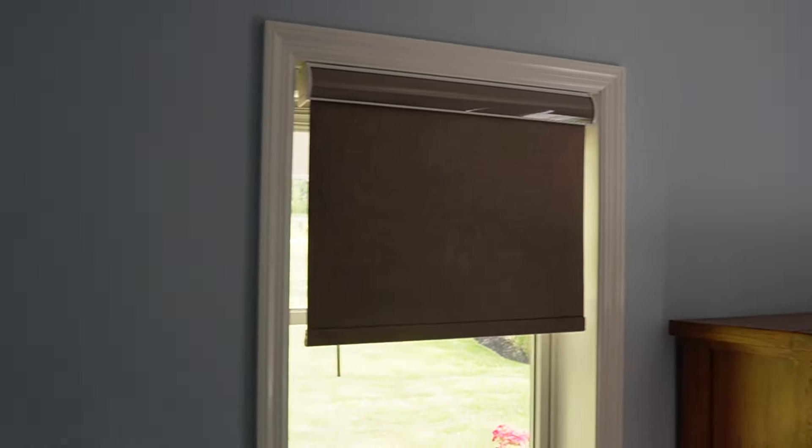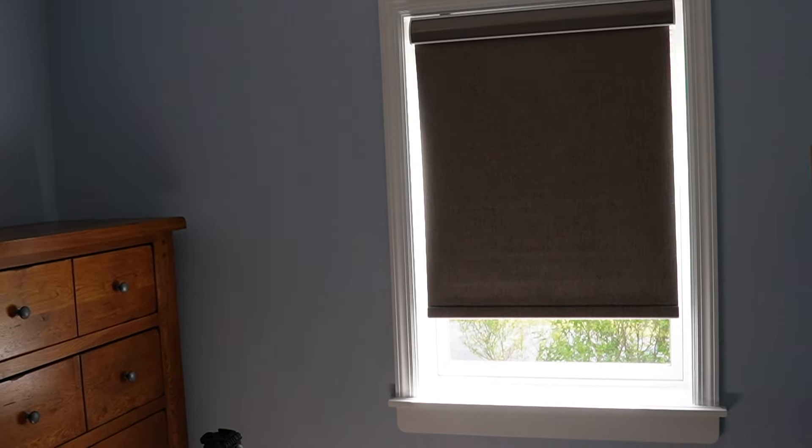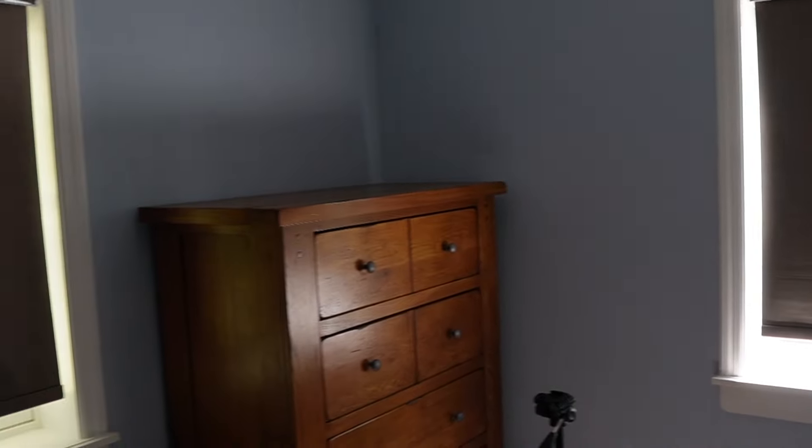Overall, I'm pretty happy with the blinds. There are some gaps because I didn't measure correctly, and also because these hang a little outside the window — if I had ordered the inside-mount version, it would have covered better. But it still works and it's handy, especially because I can just use the remote control. That's a quick look at the blinds from Blinds Magic.